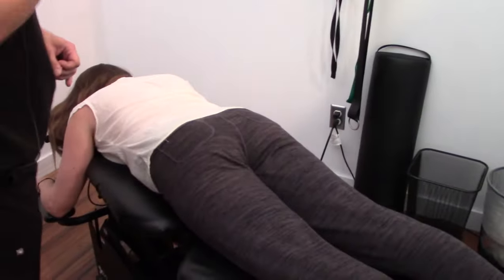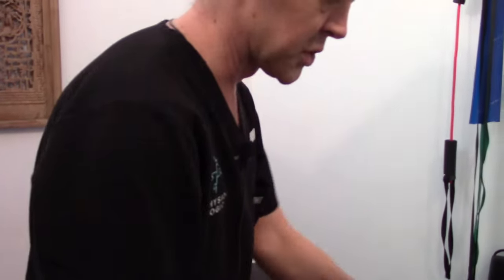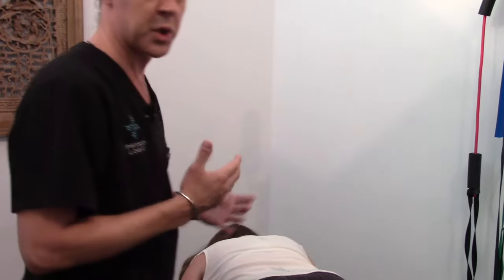With flexion distraction decompression, it's really important for the patient to be very relaxed and comfortable on the table. It's a very gentle treatment fundamentally, which is somewhat different than some of the traditional chiropractic manipulations where we might have an audible release of the spine.